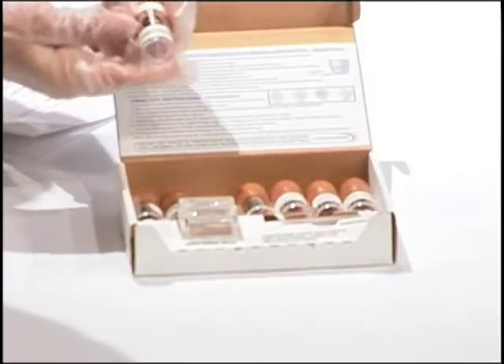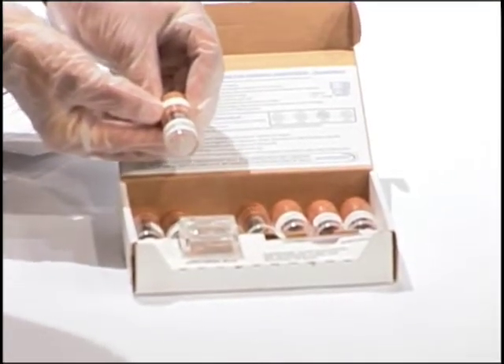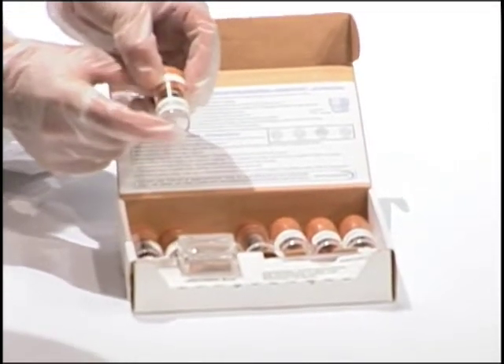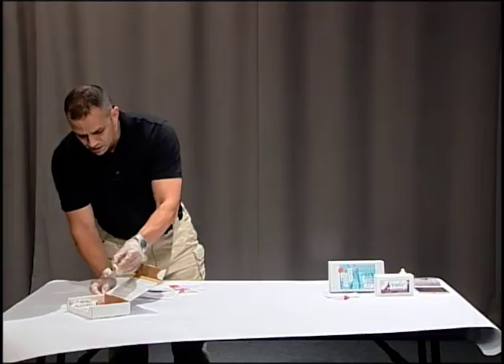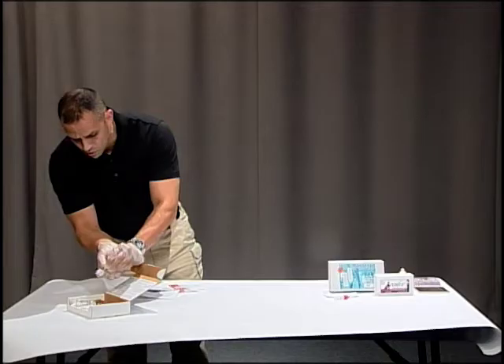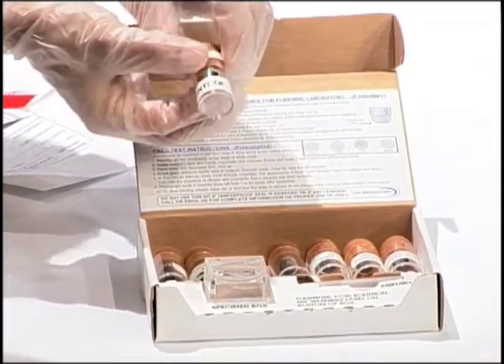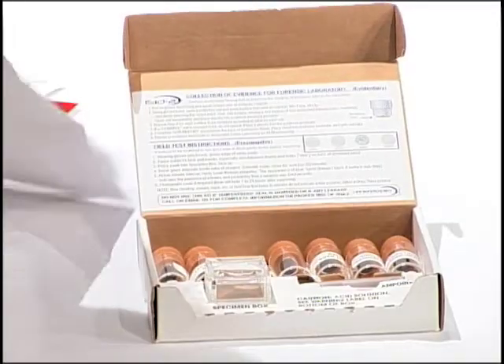The first thing we have is this control. We're not going to open this one — it's just going to be our control, to show that the test is working and that we didn't contaminate anything. It's not going to be opened. You can see there's a seal around the top, and it's going to be put into the envelope just as it is.